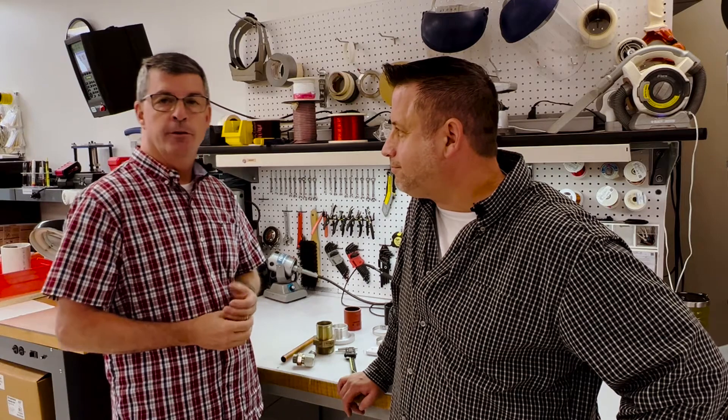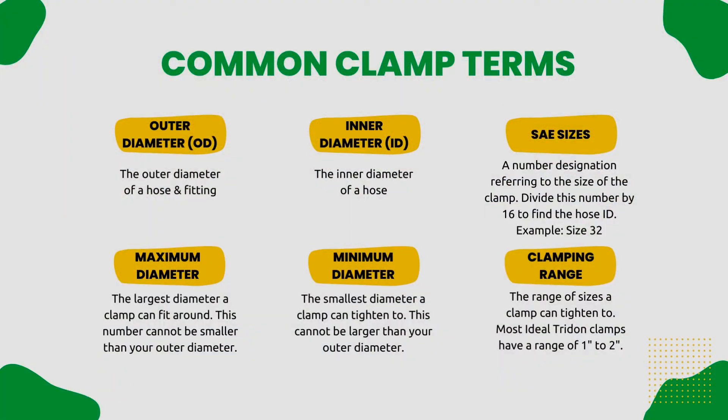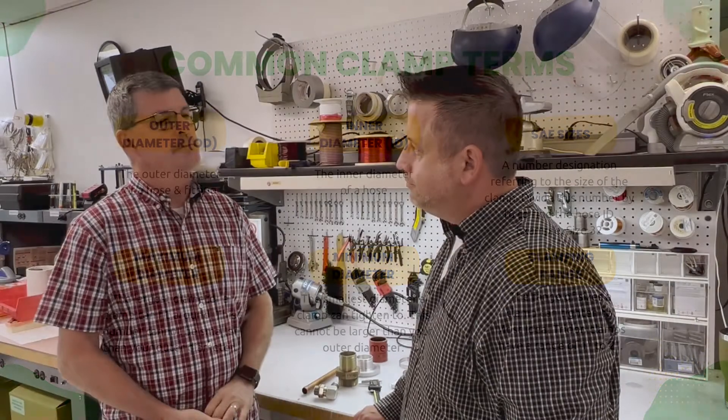We'll start with some general terms about sizing hose clamps. There's generally a three-digit designation — for instance, size 32. That size is really tied back to a maximum and a minimum diameter in our catalog. So Watt, how do you size a clamp?